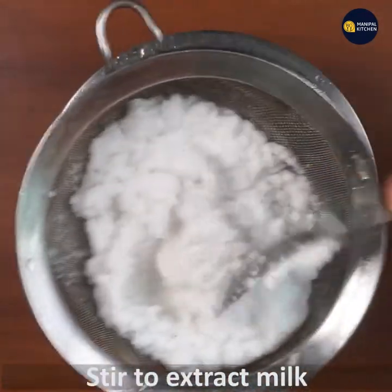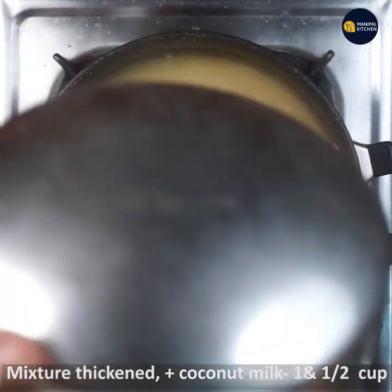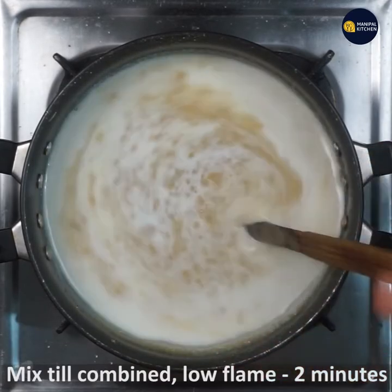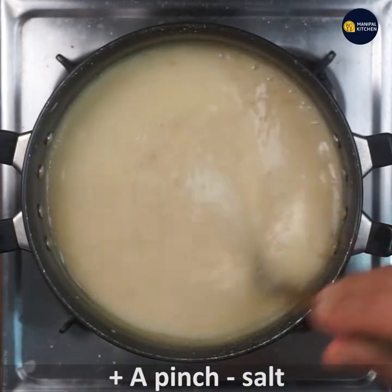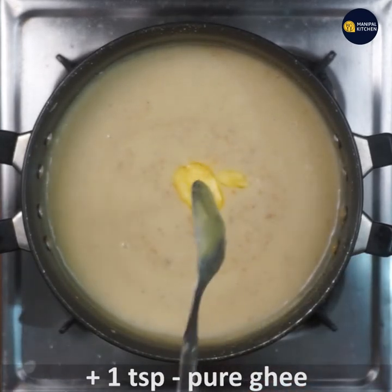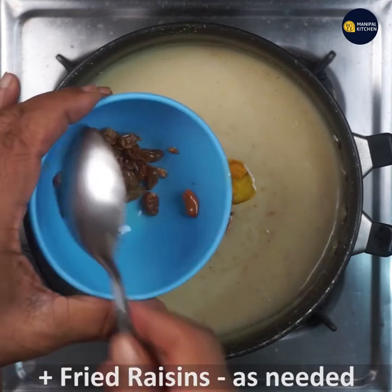Mix it in the bowl. Mix it on low flame. Mix it a bit, then mix it on high heat. Mix in 1 teaspoon. Mix it all in the bowl.